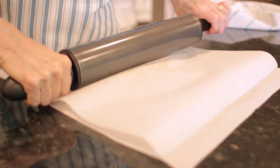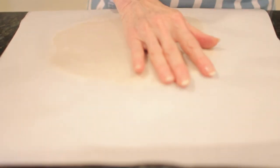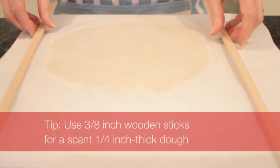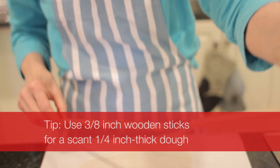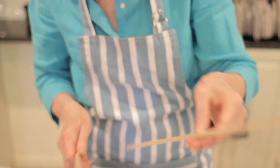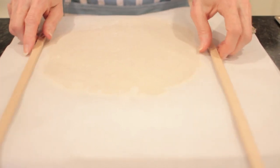The secret is you want it to be as evenly thick as possible. If you're not very good at using your best judgment to get it evenly thick, my pastry chef teacher — a very famous pastry chef named Roland Resnier — taught me this method. I use these sticks; I got them at a craft store and they are three-eighths of an inch thick. What that means is if the dough is supposed to be rolled to one quarter inch, it will work perfectly.